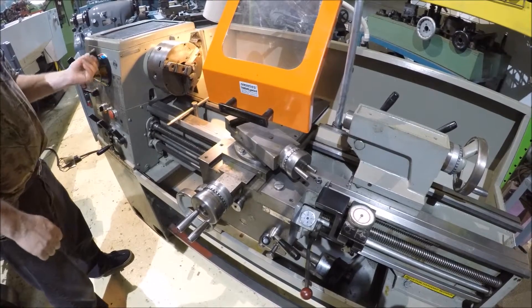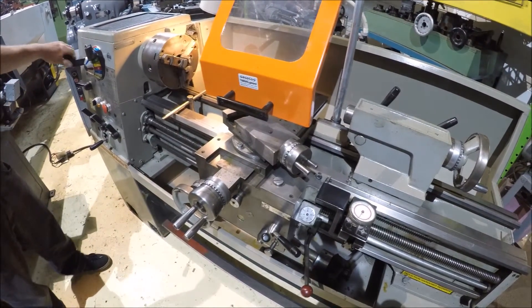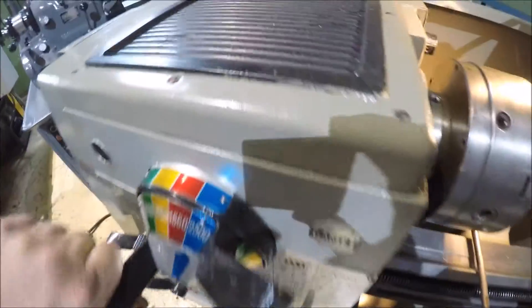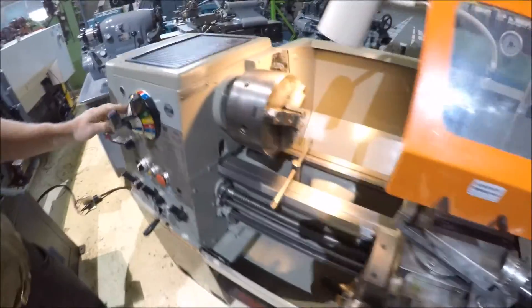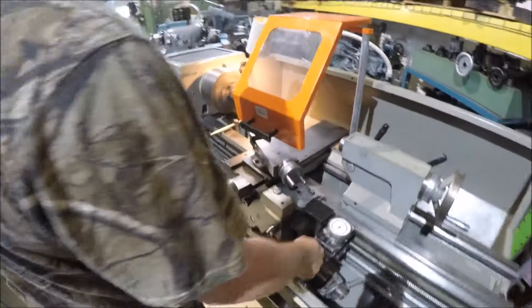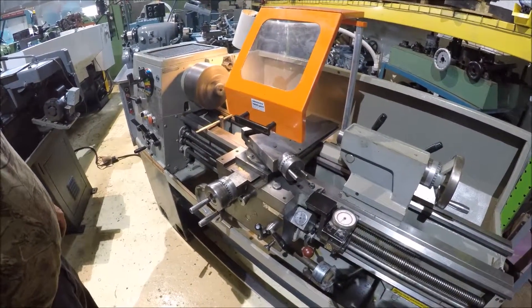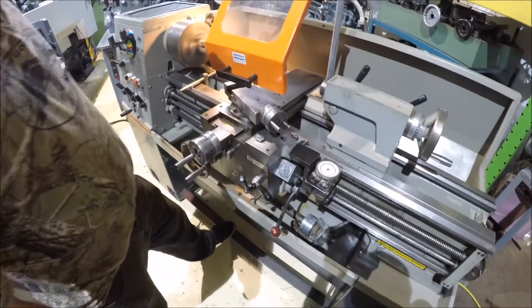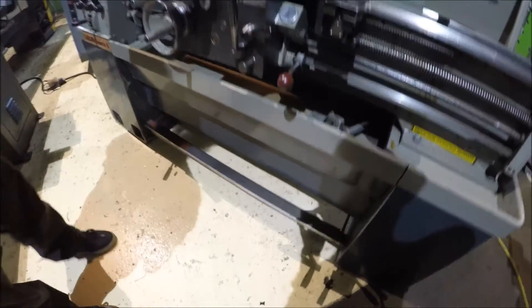It's in the high range — it's too fast for the chuck at 2500 RPM, which you can bring down to about 1000 RPM here in high range. It's got a quick stop on it.